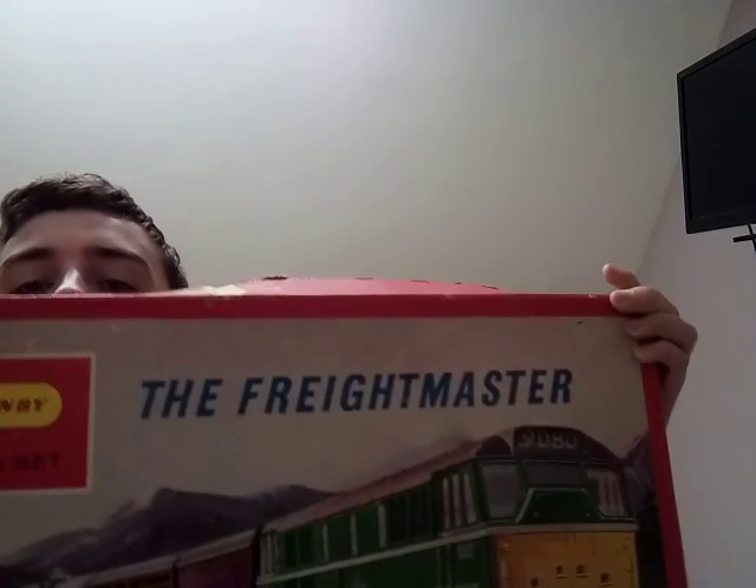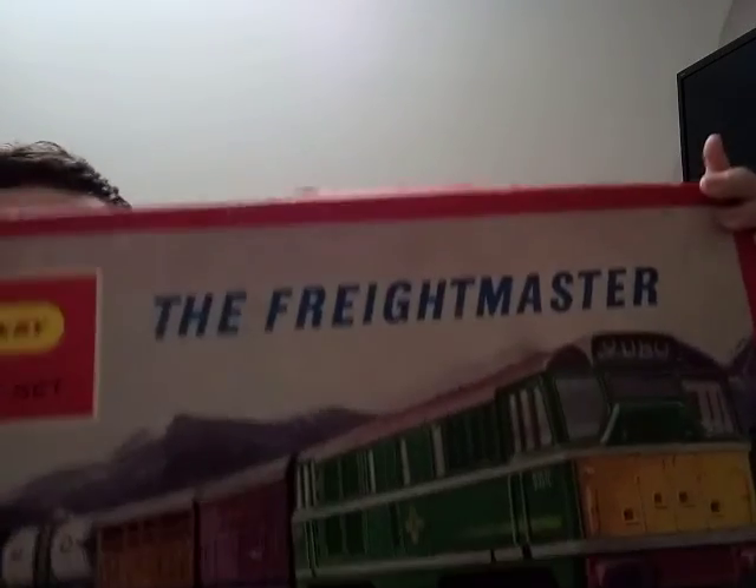To start off this December Christmassy themed layout, I started to do an unboxing and review. Today is a train set which is actually from my uncle - a Hornby Triang train set. It's the Freightliner, Hornby Triang, as you can see there - a Class 31 diesel pulling some freight.